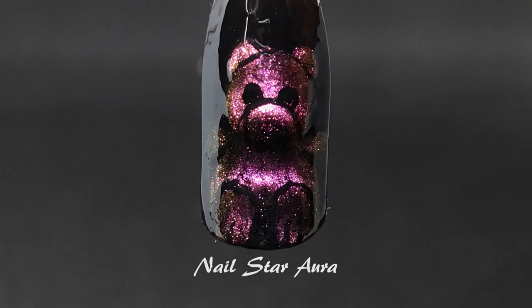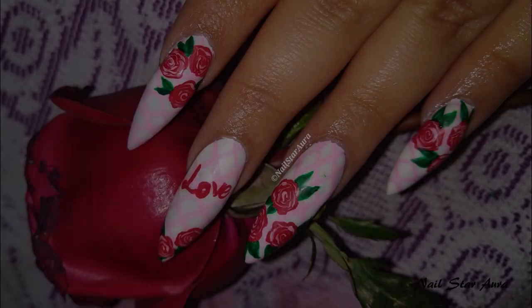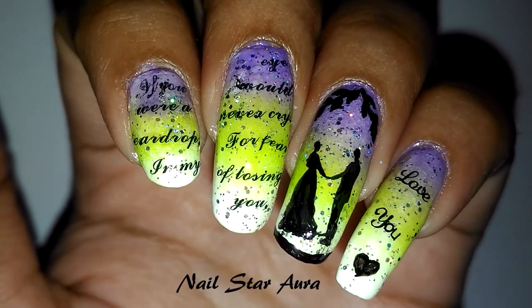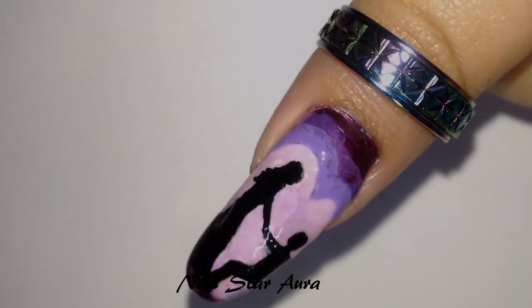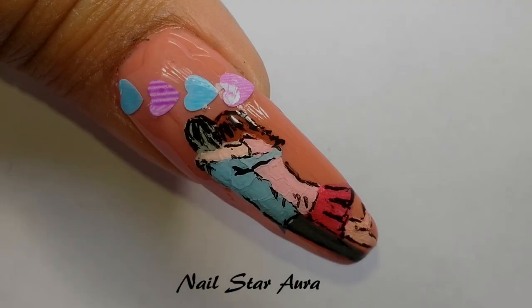This design is the first design of the Valentine Aura series. For the last two years I have been doing Valentine's Day nail art and I have done many designs, so make sure you check the Valentine Aura playlist to see all the designs — it includes some freehand designs, some normal designs with decals, everything.